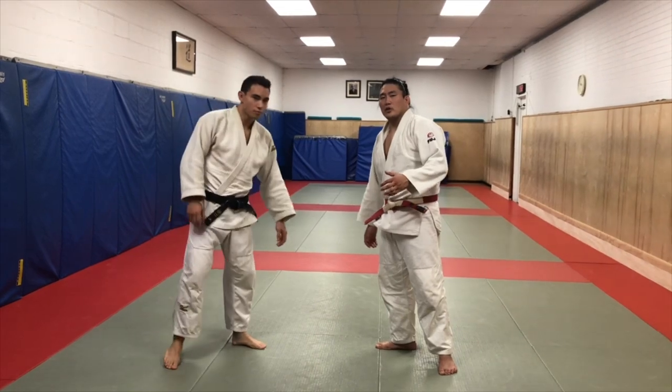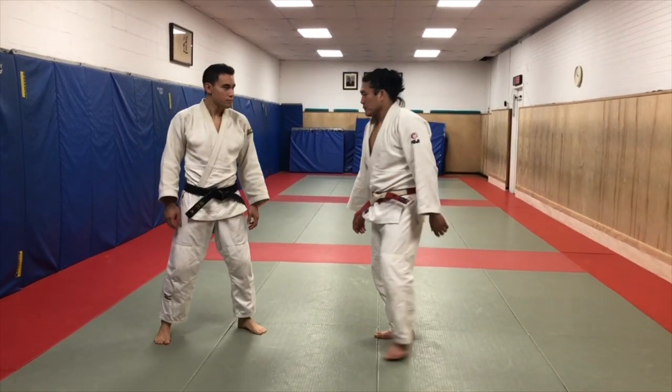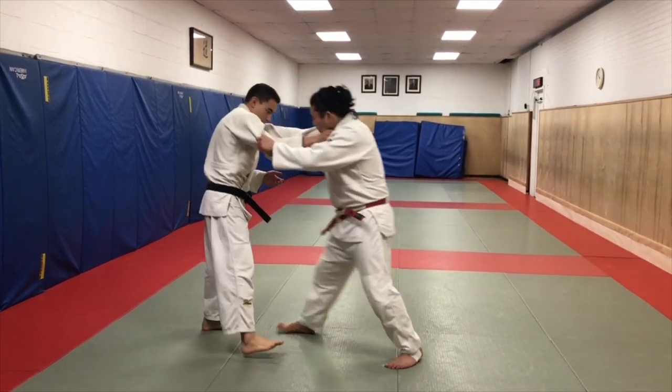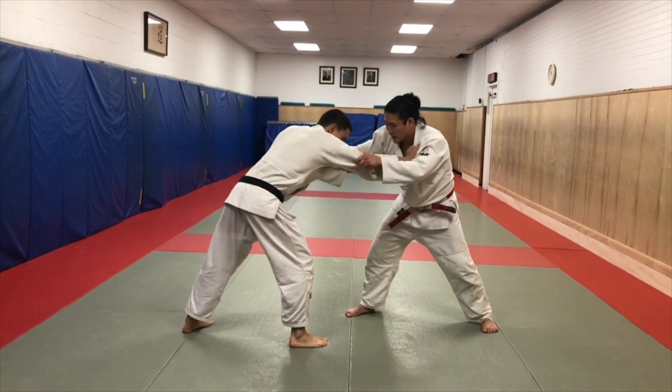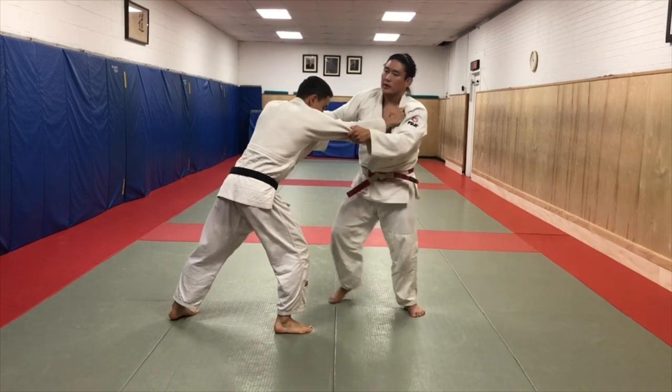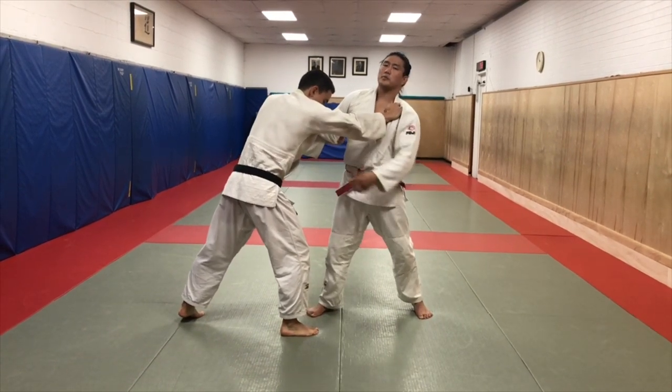We're going to look at a defensive posture, de ashi barai. Right side versus right side - when their hips are really far back, look how far the legs are away. It's very difficult to hit a foot sweep. So it's important that I bring my posture up and bring my hips close.